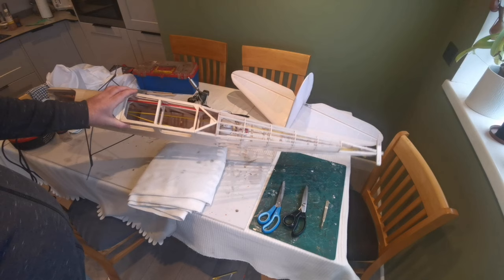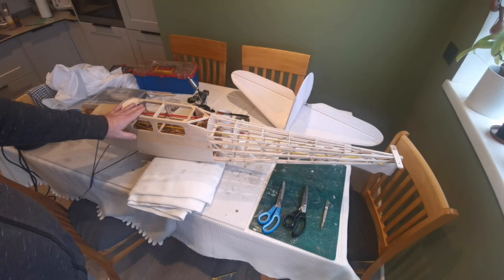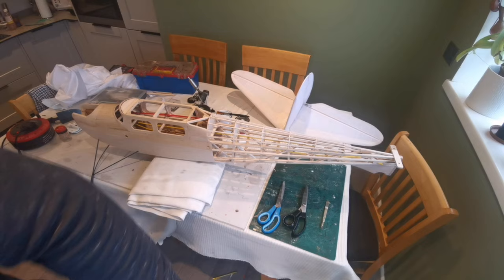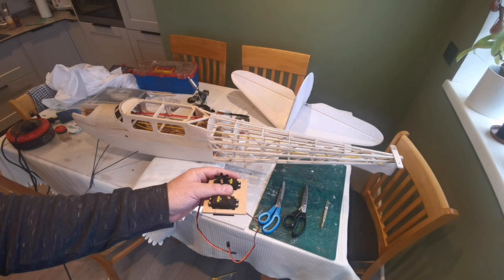The cable runs are secured, at least in the rear section - this section hasn't been finalized. I have prepared and completed the servo block, and this will go onto a sliding rail which is inside the fuselage, and I can move it back and forth until I find the sweet spot regarding the CG.